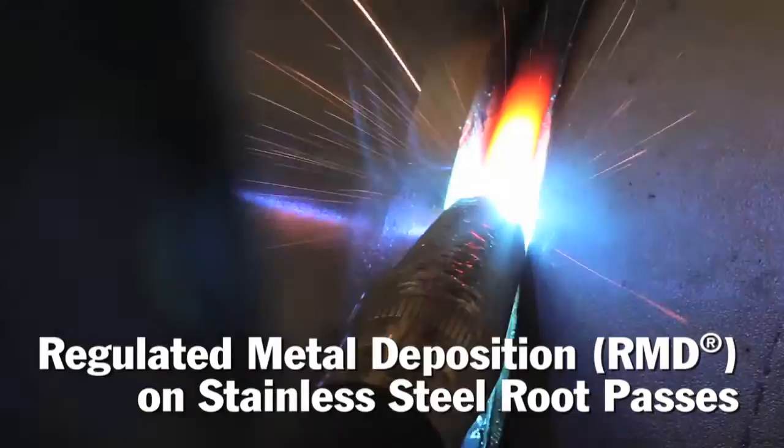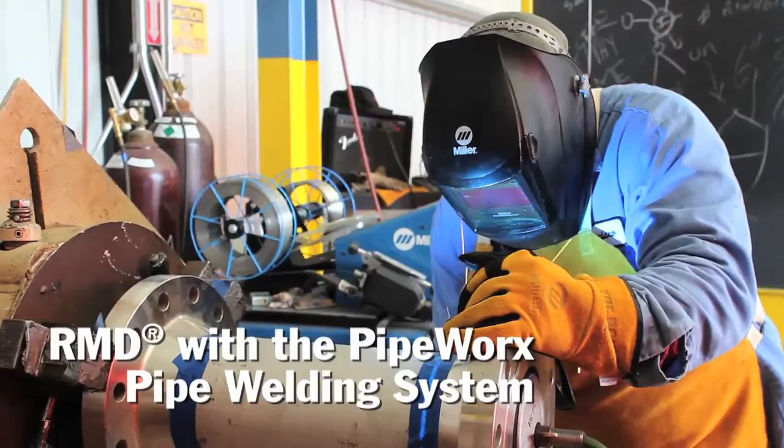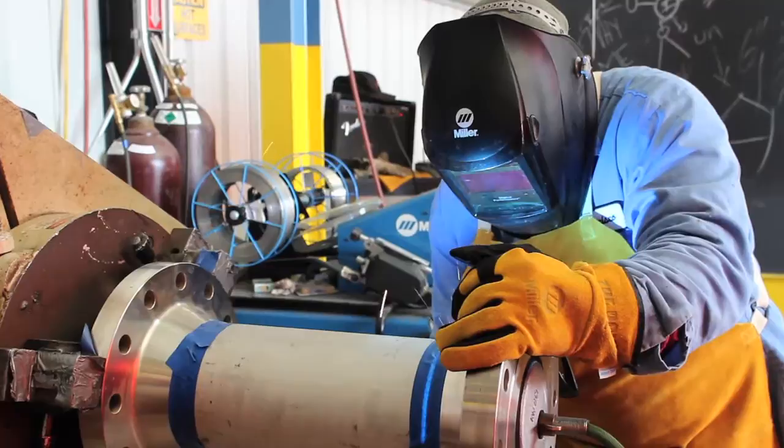We were exposed to the concept of a regulated arc when we were experimenting with stainless steels. We were typically restrained to using the TIG process on root passes, and this process was brought to us as an innovative way of doing stainless steel work. I knew John was looking for a better and more economical way to put in his pipe welding passes, and I was aware of Miller's RMD process, so I came to John and asked if he'd be interested in taking a look at it.